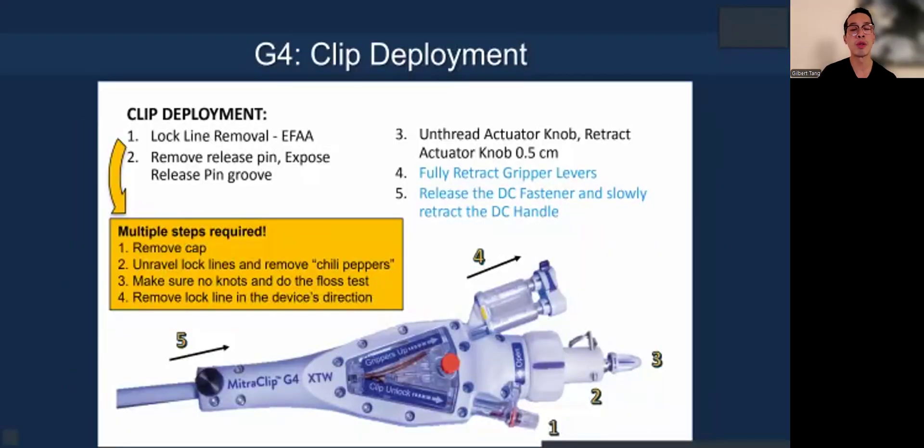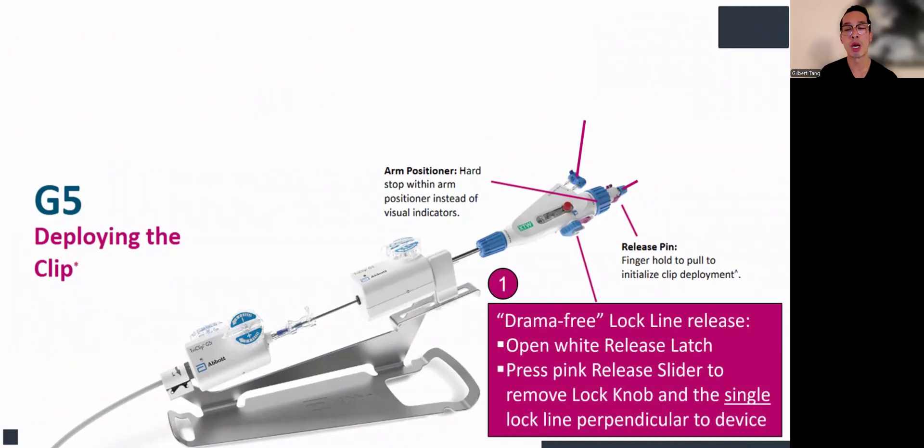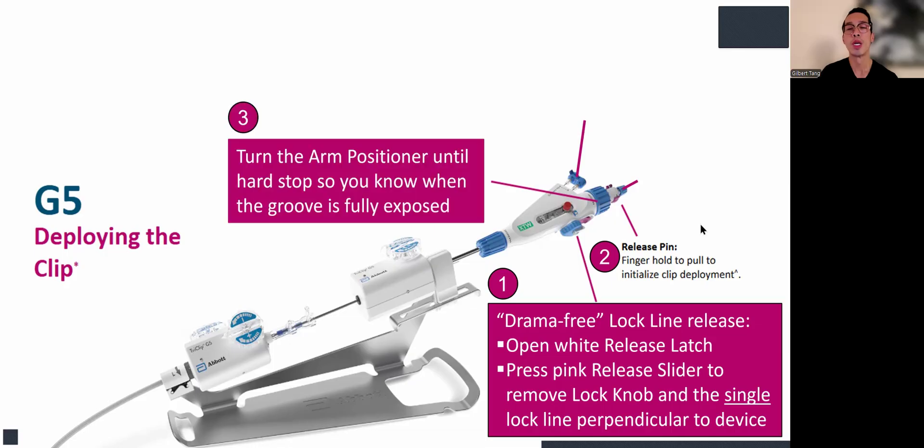How do you deploy the clip? In G4, there are multiple steps required: you remove the cap before unraveling the lock line, remove the two red protective covers, make sure there are no knots on the line, do a floss test, and then remove the lock line in the device direction. With the G5 system, it's much easier — I call it drama-free. You open the right release latch, press the ping release slider to remove and disengage the lock, then a single lock line: you just pull perpendicular to the device and you're done. Then you release the pin and just unlatch it. You turn the arm position to a hard stop so the groove is fully exposed — no need to guess how far you're going.